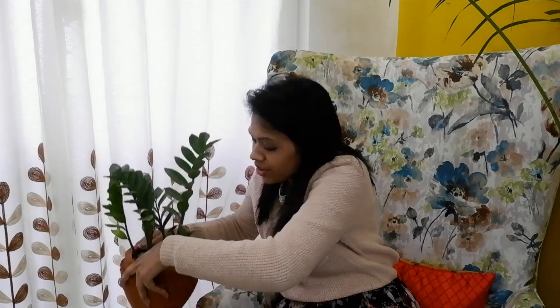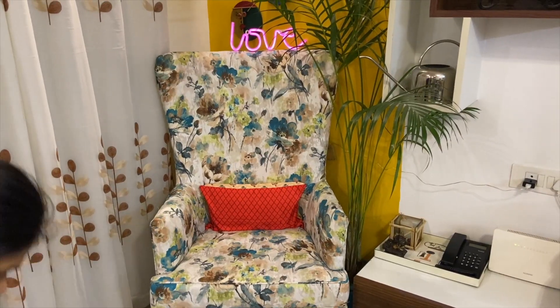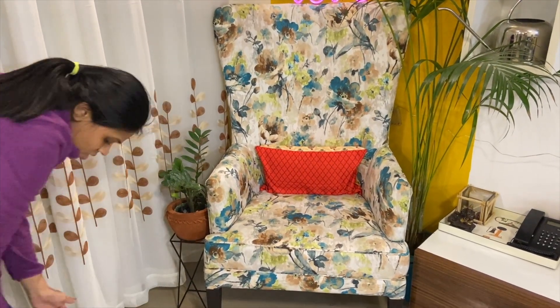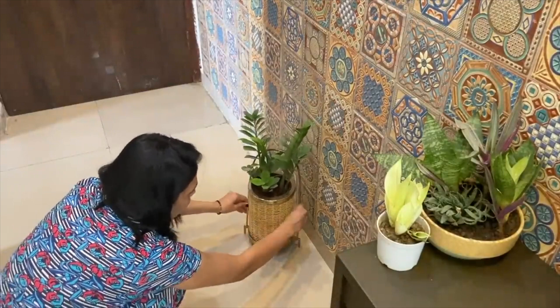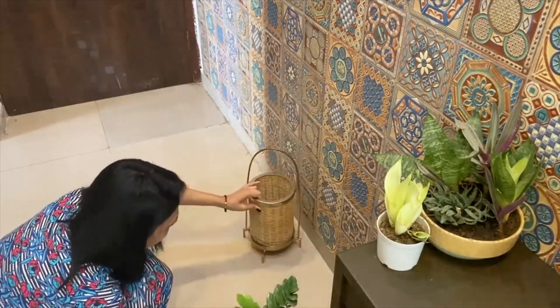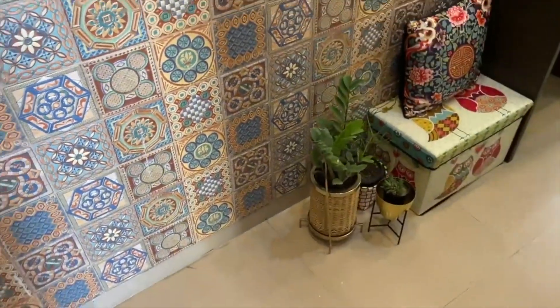Let's move on to the fourth plant — the ZZ plant. ZZ plants are very hard to kill. Even if you are away and forget to water it, this plant can survive without water for a good 15 to 20 days. The green leaves on the whole branch look very beautiful and help to decorate any corner. You can keep it on a tabletop, study table, or coffee table. It can also survive in areas with no light, like a passage, or even in your bathroom.